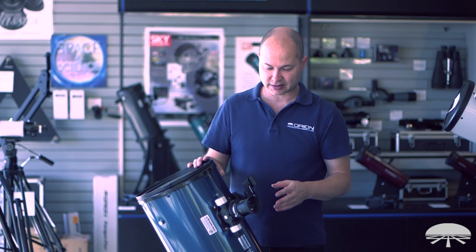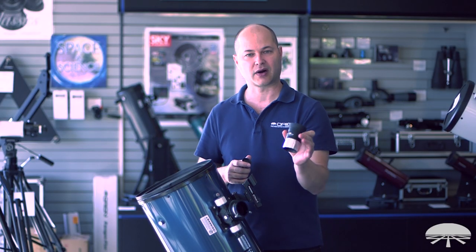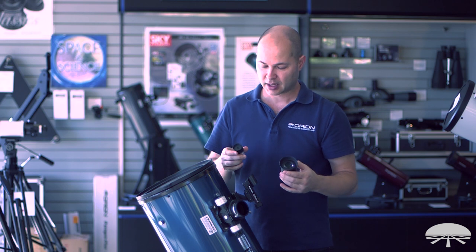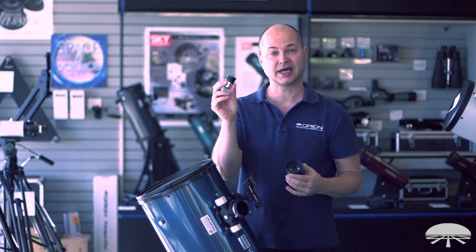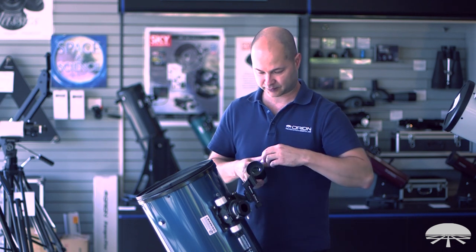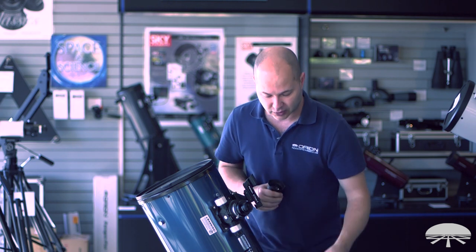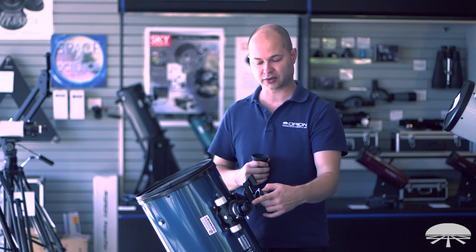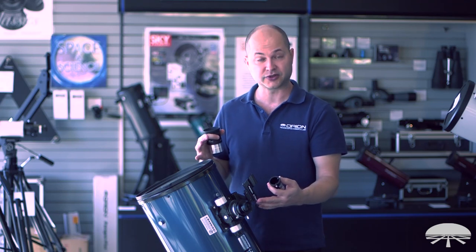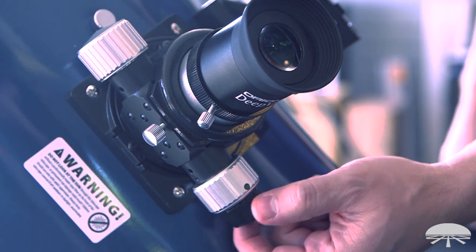Now let's look at some of the accessories and see what comes with the telescope. For eyepieces you get two: a larger two-inch low-power eyepiece, the Deep View 28mm, to give you a nice broad expanse of sky — great for the brighter nebulae and galaxies. Then you also get a high-power inch-and-a-quarter eyepiece, so now you're at high magnification looking at the craters on the moon or the rings of Saturn. We also include a Barlow lens that works with your inch-and-a-quarter eyepiece to zoom in even higher. Right now it's a 1200mm focal length, so you're at 120 power (1200 divided by 10), and then with the Barlow you'd be at 240 — a great high magnification for zooming in on the planets.